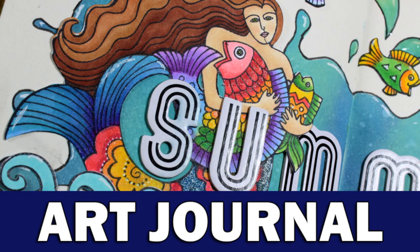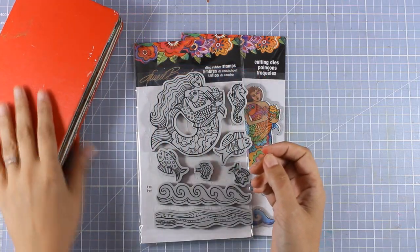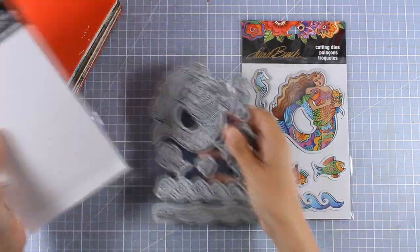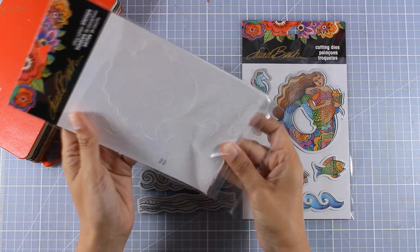Hi everyone, it's Vicky here and today I am back with an art journal. I will be working on my Moleskine art journal and I am going to use stamps from this stamp set. This is actually by Stampendus, it's called Mermaid Fish and it comes with the mermaid as well as many little fish and waves.